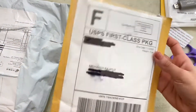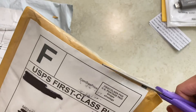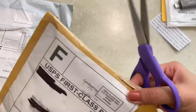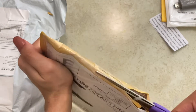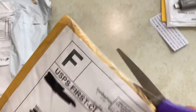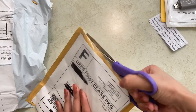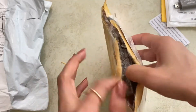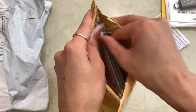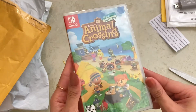Let's go with this package next — quite excited about this one. I'm pretty sure this is the game I ordered. I'm having so much trouble cutting into these packages. Let's rip this open — and there it is. Can you guess which game it is? Animal Crossing! I am so excited about this, I've been waiting for this game forever.